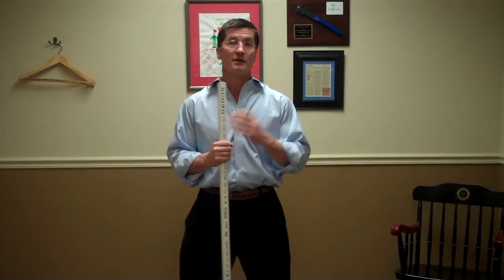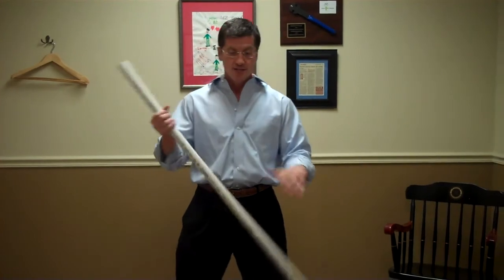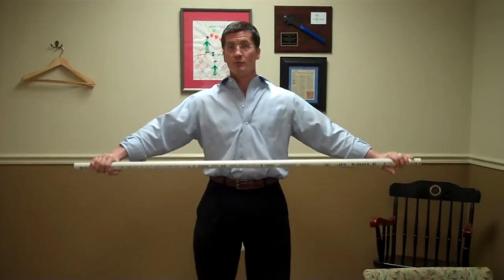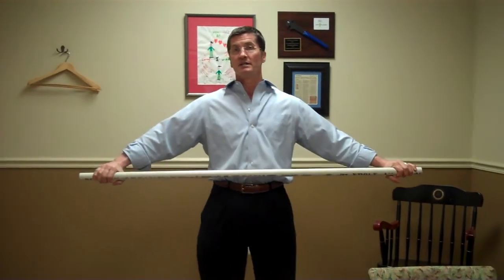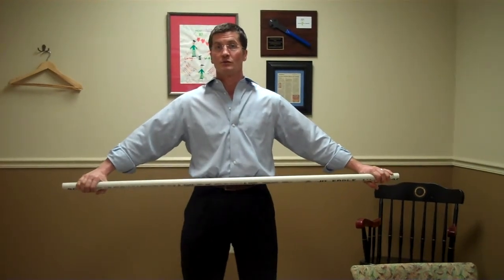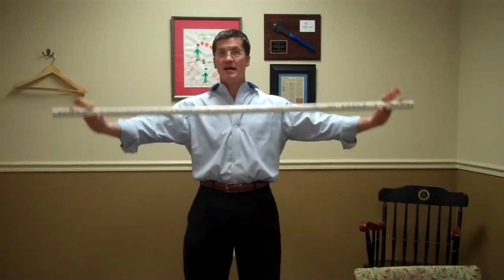I'll explain how each test is either a pass or a fail. The first thing we're going to do is test for upper thoracic and shoulder mobility — we want to see how a patient is able to extend or externally rotate their shoulders, upper thoracic, and cervical spine. So we do something called a shoulder pass.